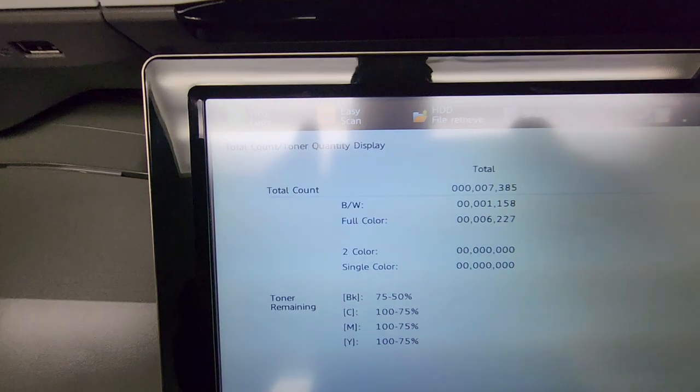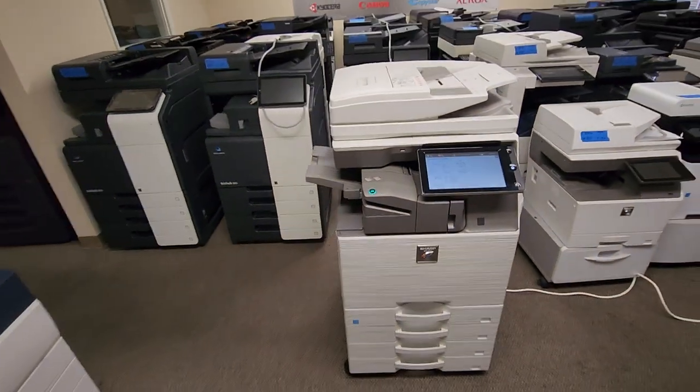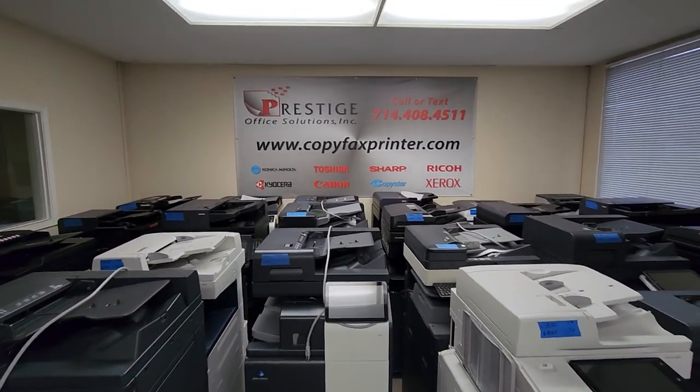All right, check this out guys. I know the light's bad here, but this machine only has 7,000 copies, so this machine is practically brand new. If you have any questions on this machine or any other machine, go ahead and give us a call or visit us online.